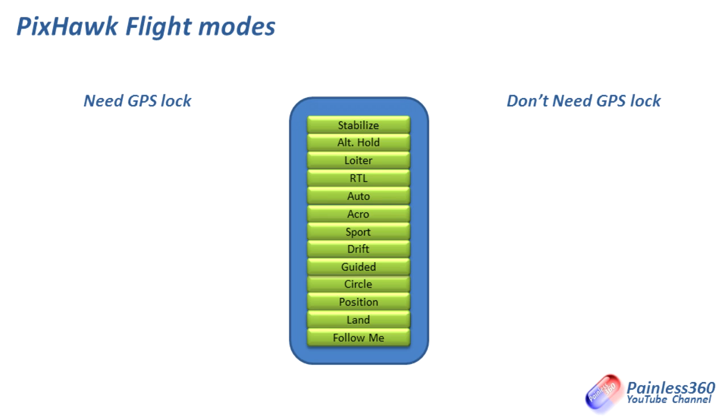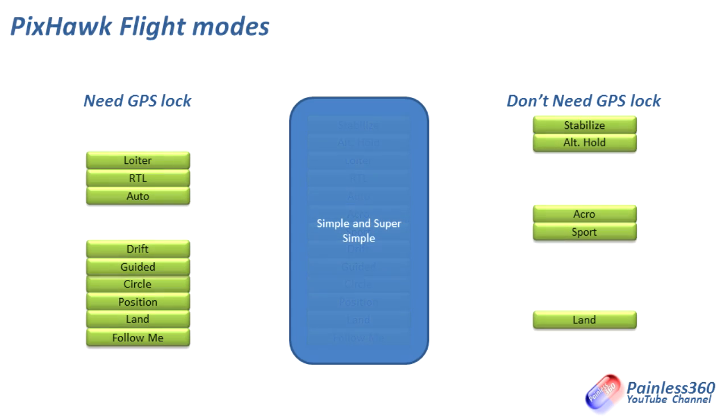We'll cover the main features of each mode and talk a little bit about some of the parameters you can change within Mission Planner if you want to tweak how they run. But the very first thing we'll do is split those modes into two lists: the ones that need a GPS lock to function and the ones that don't. The ones that need a GPS lock are Loiter, Return to Launch, Auto, Drift, Guided, Circle, Position, Land, and Follow Me. The ones that don't are Stabilize, Altitude Hold, Acro, and Sport.